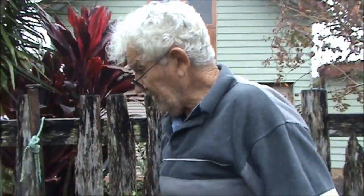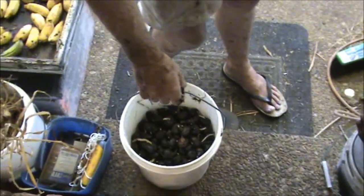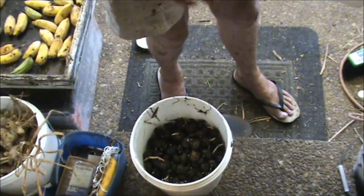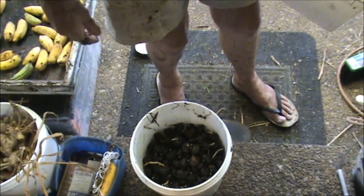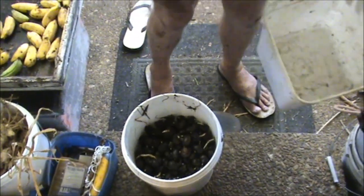I managed to get them all before the rain set in. As it turned out they didn't go all the way down to the bottom of the bathtub. There's a lot of cow manure down the bottom that was exactly the same as when I put it in there — so I won't do that again. I'm going to bring them inside, have a good wash, clean them up a bit, and then weigh them to see how much I've got.